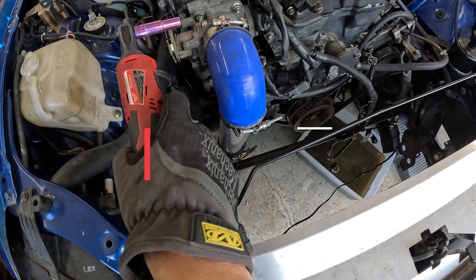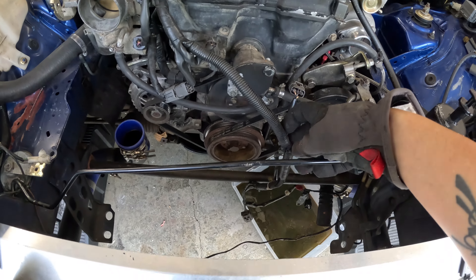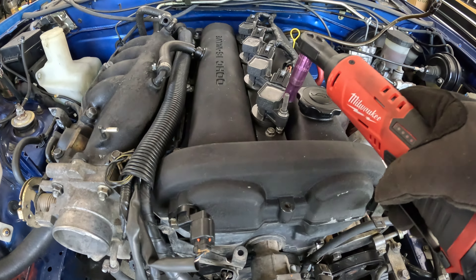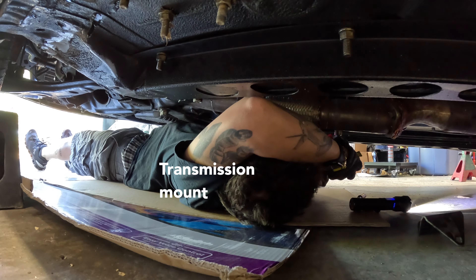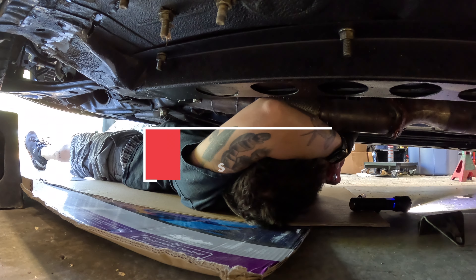Jumping in at step two, which is removing all the easy-to-reach accessories on the top. Step one was removing the radiator, but really it should have been something else — you'll see later. Friend of the channel Josh is here and we'll call 9-1-1 if something falls on me.